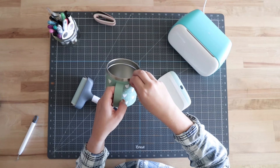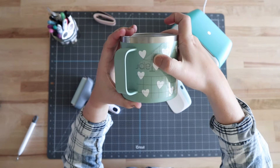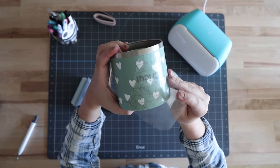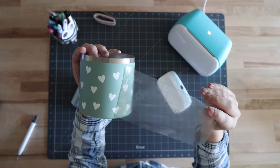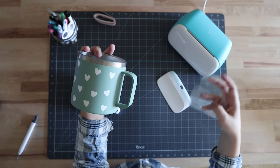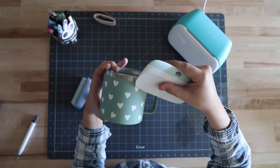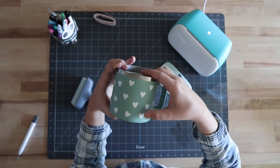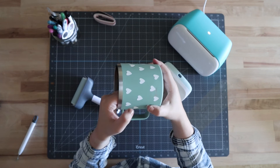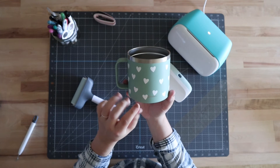I'm going to remove the transfer tape — I'm just pulling at one corner and rocking back and forth. Our goal is to make sure all the vinyl is staying on the cup. I think this is turning out so cute! One thing I noticed about this mug is it scratches really easily, so I'm being extra careful. Normally I would go over it with a scraper tool, but because it scratches easily I'm just going to push down with my fingers. If you see any air bubbles, go ahead and push those out with your finger or use your scraper tool.